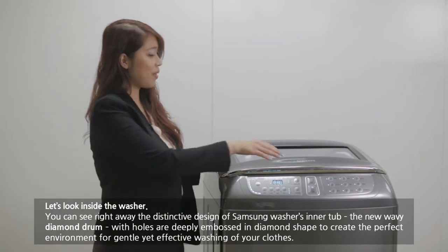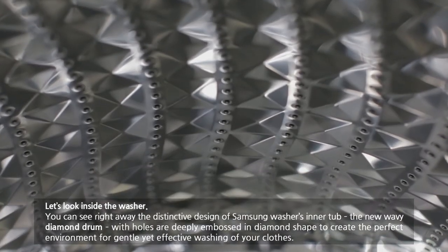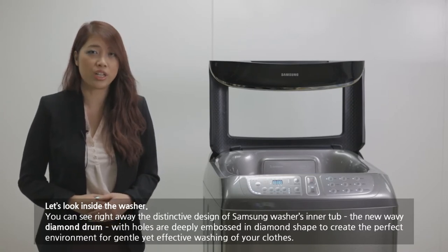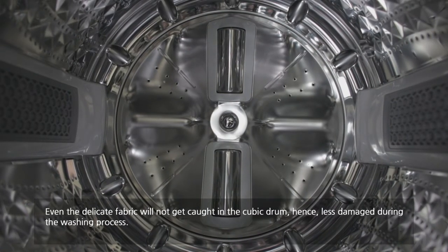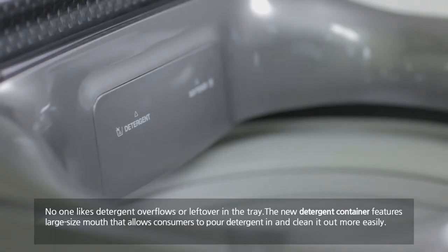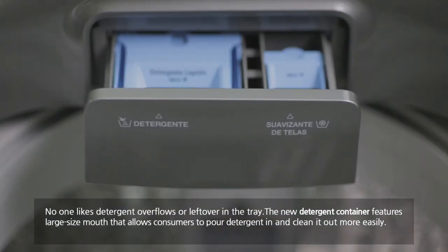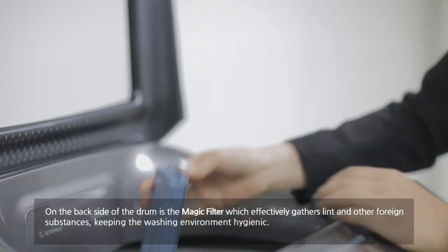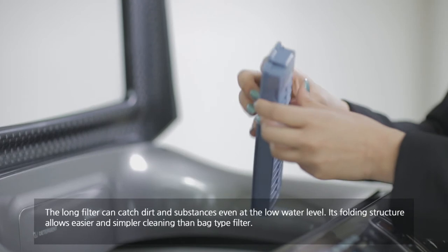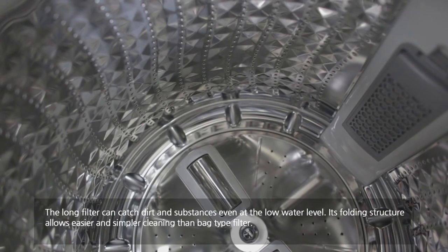Let's look inside the washer. You can see right away the distinctive design of the Samsung washer tub — the new wavy diamond drum, with holes deeply embossed in diamond shape, to create the perfect environment for gentle yet effective washing of your clothes. Even delicate fabric would not get caught in the cubic drum, resulting in less damage during washing. The new detergent containers feature a large size mount that allows consumers to pour detergent in and clean it out more easily. On the back side of the drum is the magic filter, which effectively catches lint and other foreign substances, keeping the washing environment hygienic. The long filter can catch dirt even at lower water levels, and its folding structure allows easier cleaning than a back-tight filter.